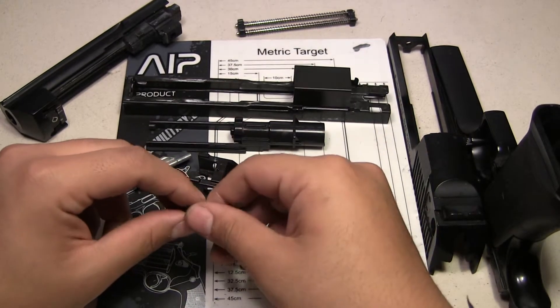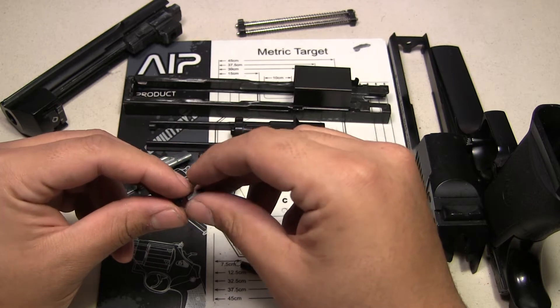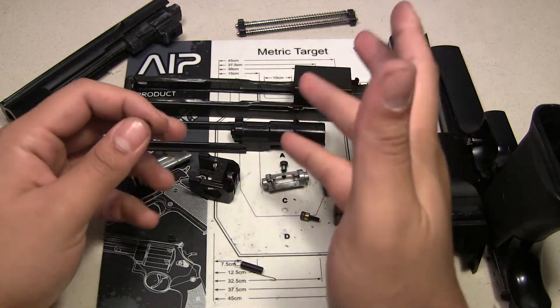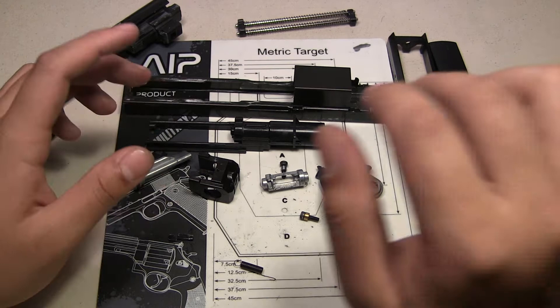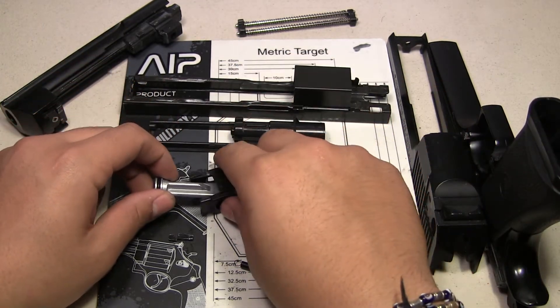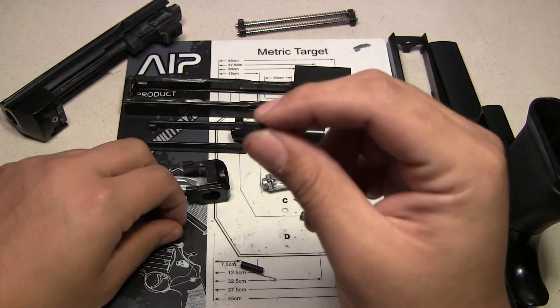Hey guys, I recently just bought a TM Desert Eagle and forgot to film it while I took it apart, but at least I managed to remember something. This is for someone who is pretty much a Desert Eagle fanboy — I am. They were one of my first TMs and have been in my primaries for the longest time. Still is, but I just wanted to show you what happened.